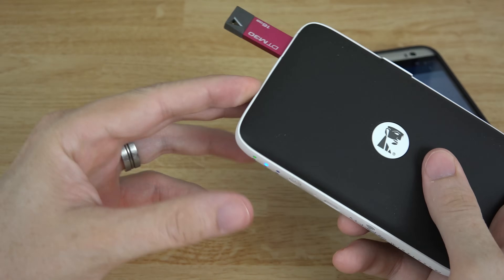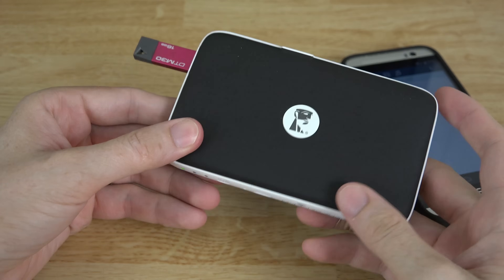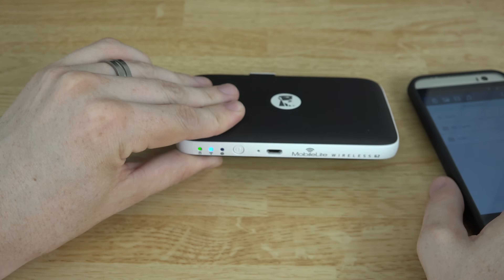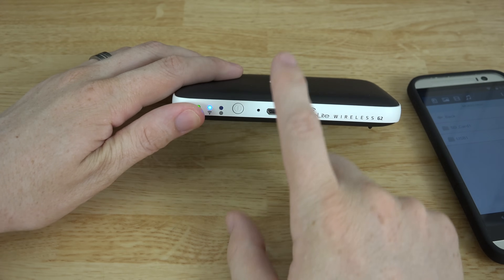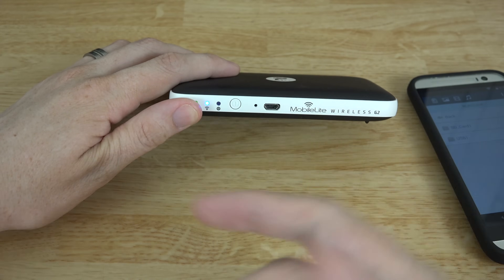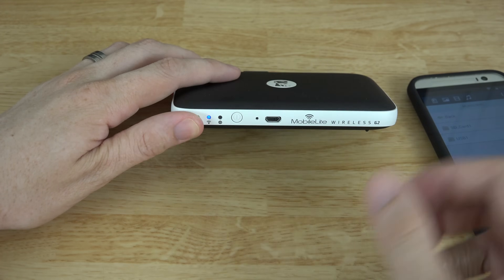I've loaded a 4K video and a 1080p video, so we're going to see how well this thing handles streaming 1080p and 4K. Please note that this light is not flashing, and I fully charged this with a micro USB charger — like the one you would use with your HTC One, Galaxy S5, etc.